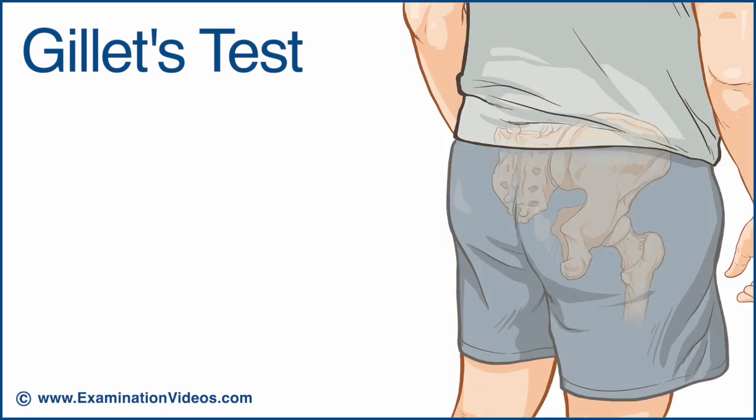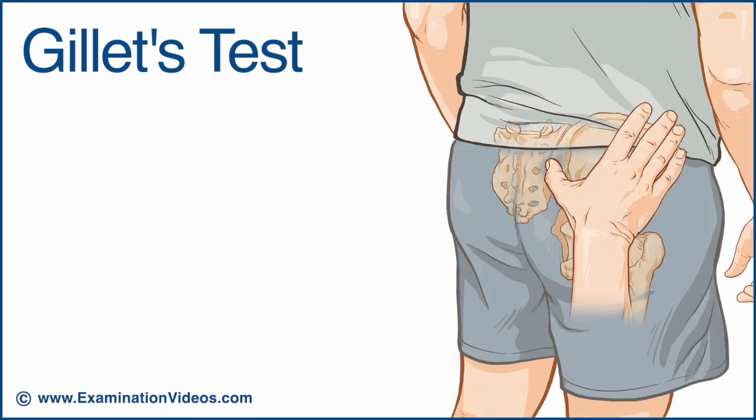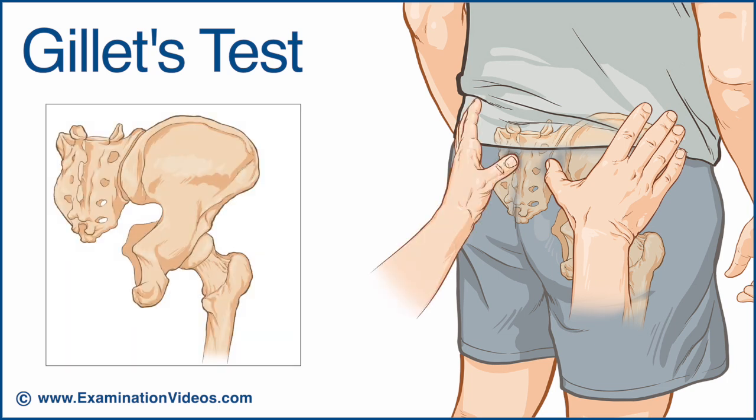sit behind the patient and place the right thumb on the right PSIS and the left thumb on the second sacral tubercle. In most individuals, this will result in your thumbs being at approximately the same level.